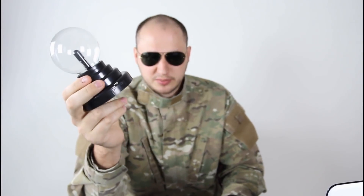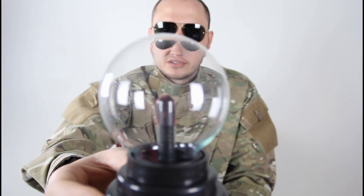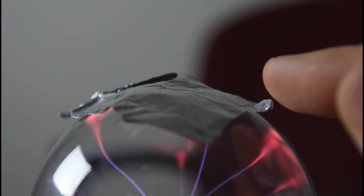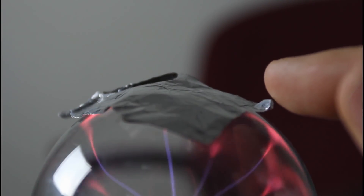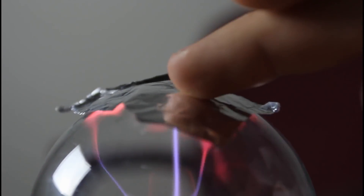I'm gonna use the plasma ball to make some cool experiments. Check it out — turn it on. You cannot see because there's too much light, let me turn off the lights. Today I'm gonna try to put a piece of aluminum foil and see what happens. Kind of a small pinch. That hurt — after a while it's starting to hurt.